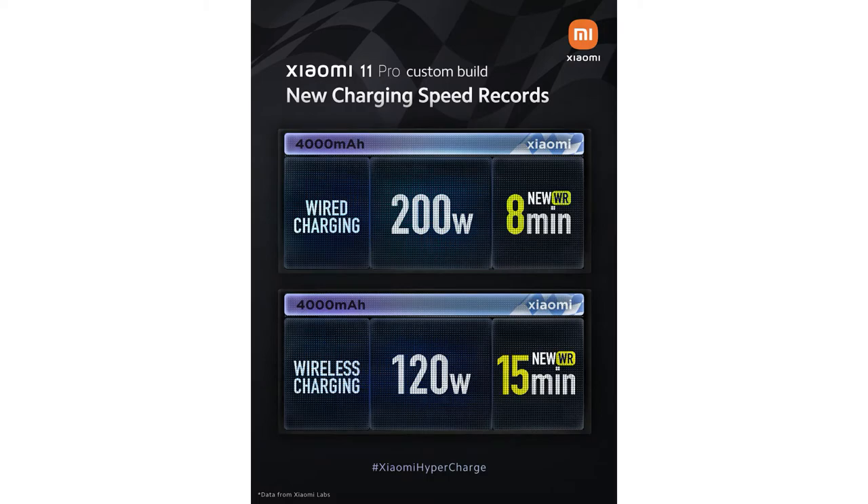This is Xiaomi's new HyperCharge technology — 200W wired fast charging and 120W wireless fast charging. The wired fast charging takes only 8 minutes to complete a full charge, and the wireless fast charging takes only 15 minutes. This is very helpful for users so they don't have to wait a long time — they can quickly fill up the charge and use their smartphone again.